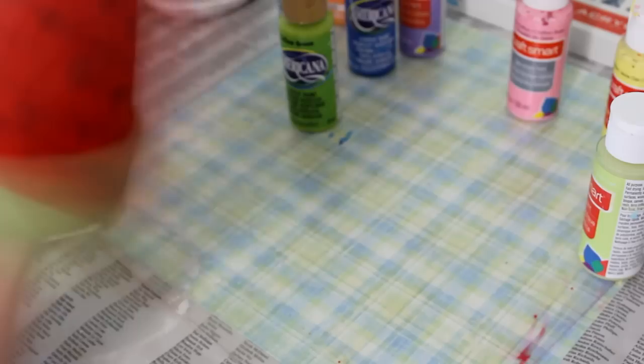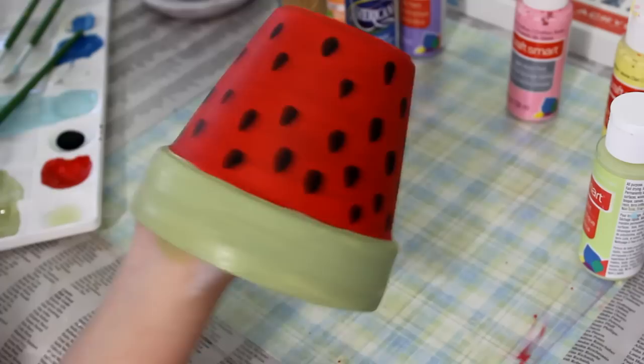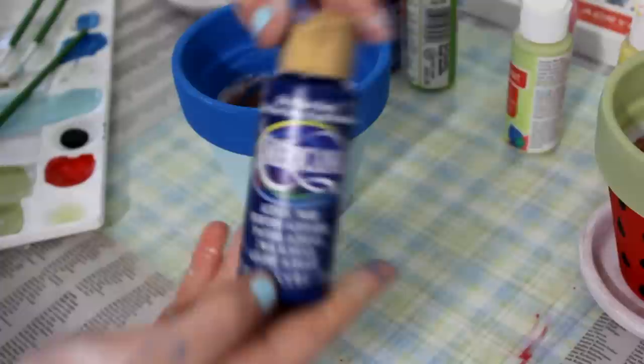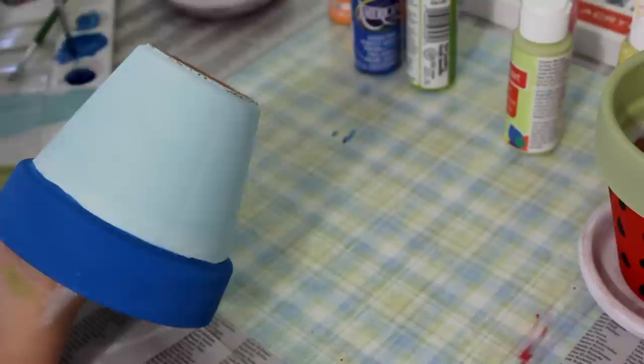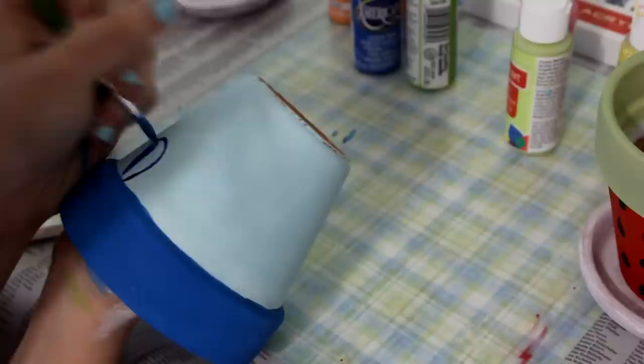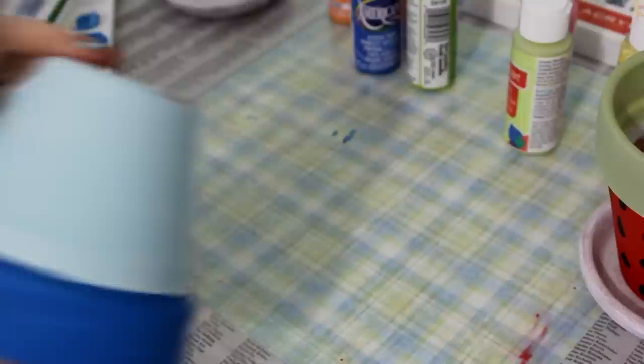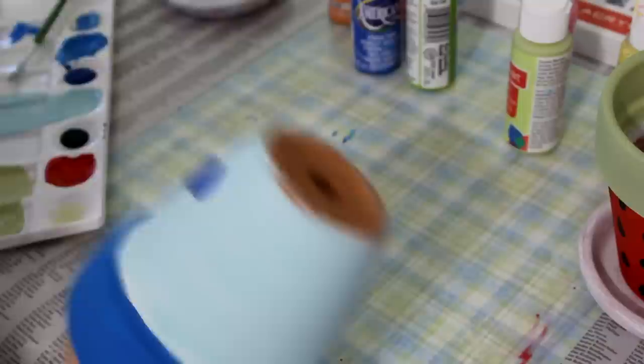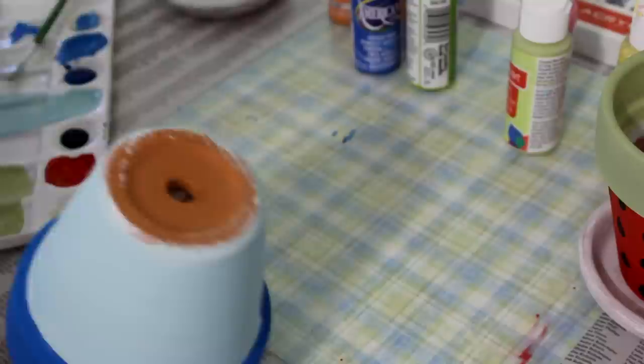Then I took some dark green paint and went around the top edge to create the crust, or outer part, of the watermelon. While that one was drying, I moved back to my blue pot — I lost the rest of the footage for this one, but I just took some dark blue and created random shapes, sort of like large teardrop shapes similar to the ones on the watermelon. Then I went back with a lighter blue color and then a light green color. At the very end, I also added some different colored dots.